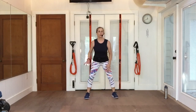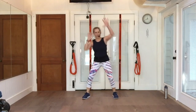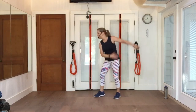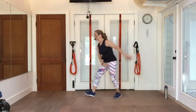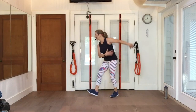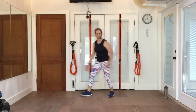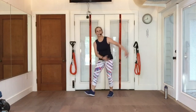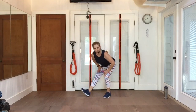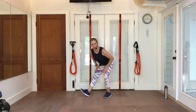Bring it back to the middle. Reach up left and right. Swing it left. Pick up that toe, pick up that toe. Two more. One more. Swing it back, hold it there. Lift up that left toe. Push back into that right hip, getting the back of that left leg to stretch — hamstring stretch. Hands above the knees.